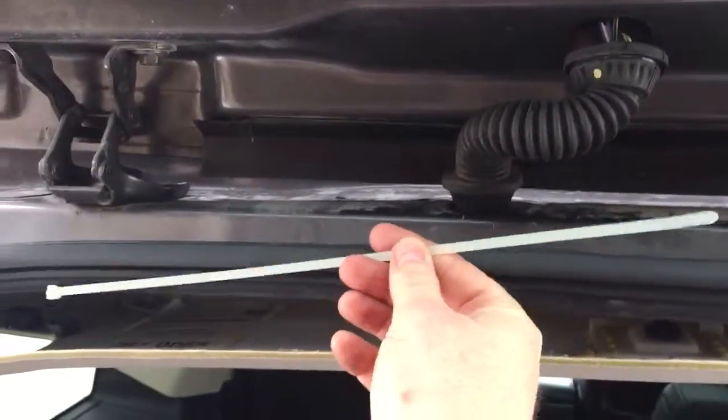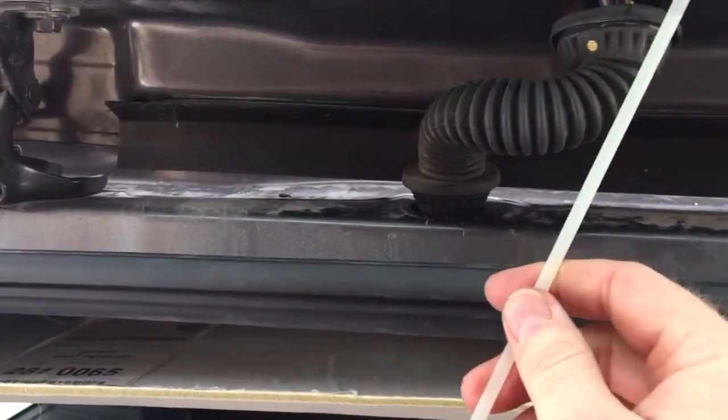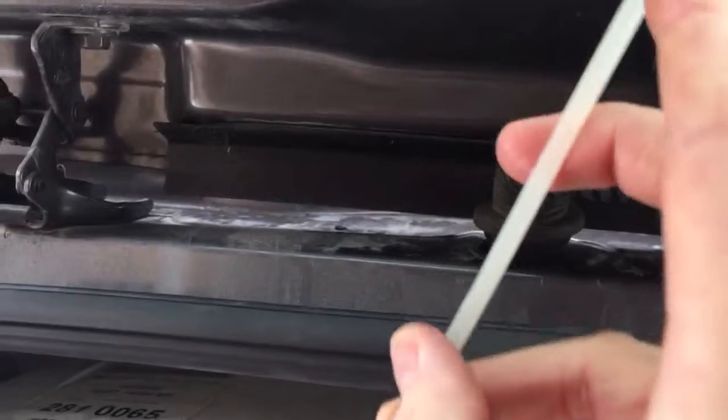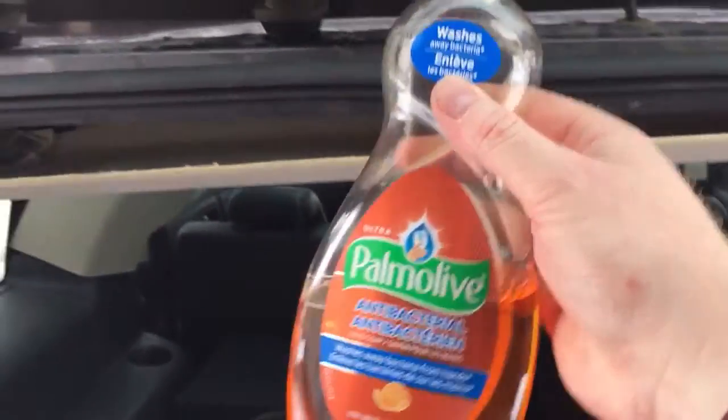What I did was use a common zip tie, long enough, and you feed that up and through, which allows you to get it through there. Then you take tape and tape the end of the cord onto the zip tie and pull it back through. To make things easier, pour a little bit of common dish soap inside that boot.